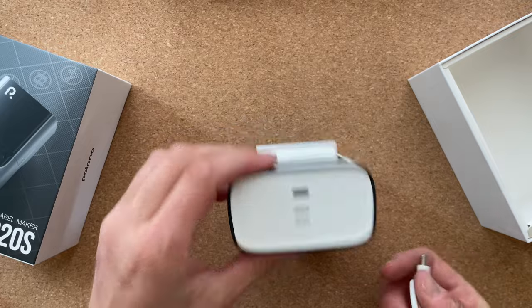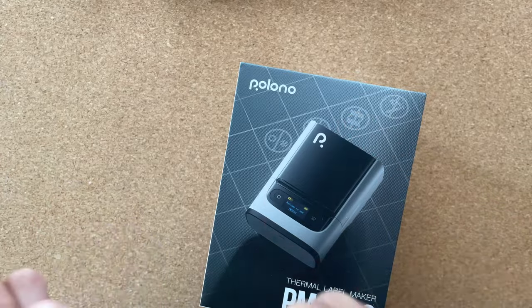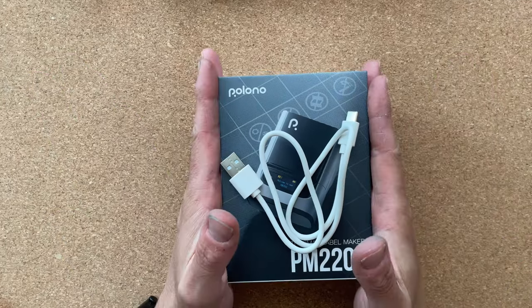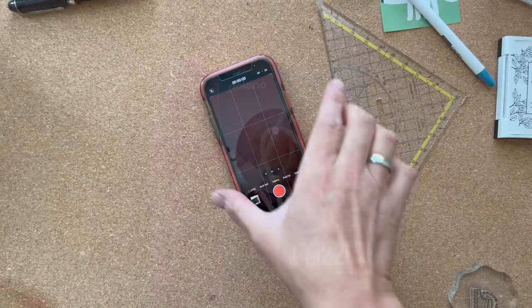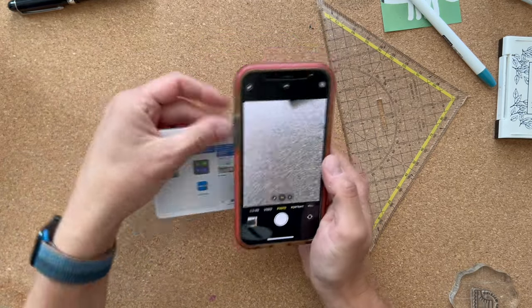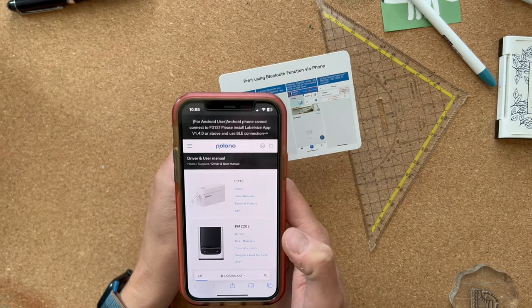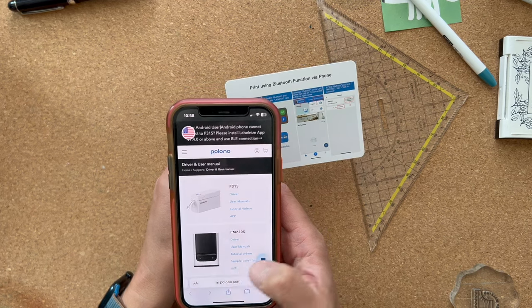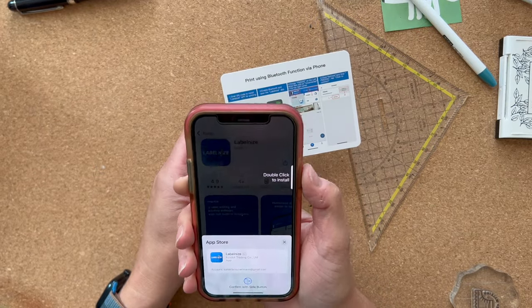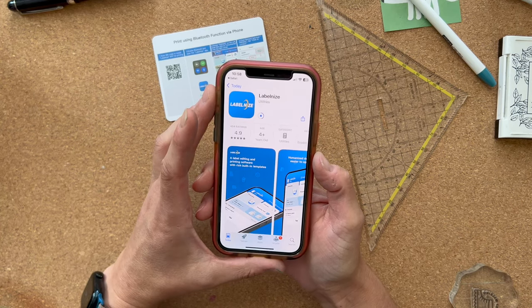Now I'm going to switch over to where I tested it. So we have the phone and I'm just going to follow these instructions and see what happens. I found the app in the App Store — it has a 4.9 rating.